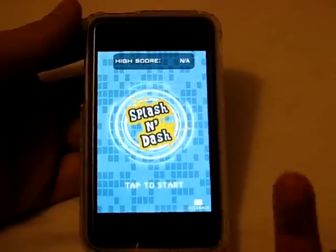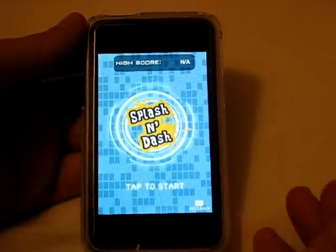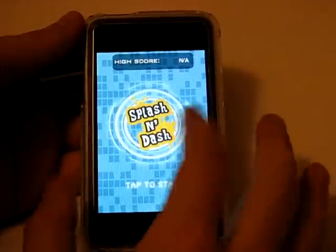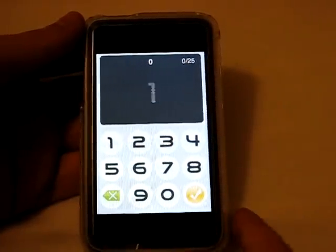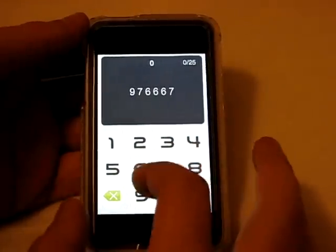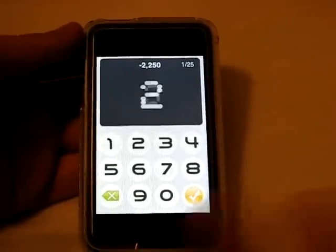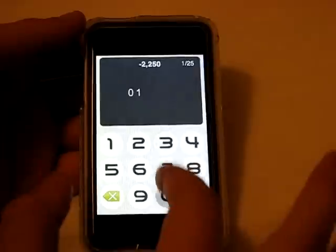As you guys saw, there's six numbers that will appear for like a split millisecond and you're supposed to memorize all six of those numbers in order. Then you have zero through nine down at the bottom and you have to type them in order, then push check. Depending on how many you make or miss is your score. I saw nine, seven, six, something, something — I just made up the last ones. I got the first three, so now I get another set of six. Very tough game.